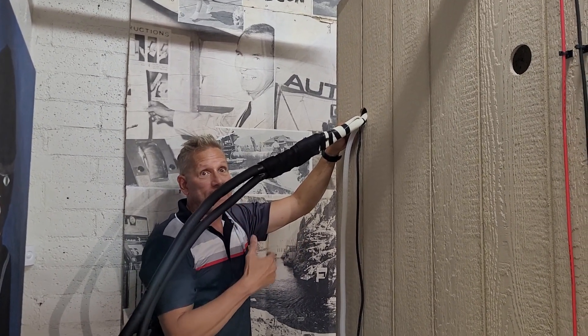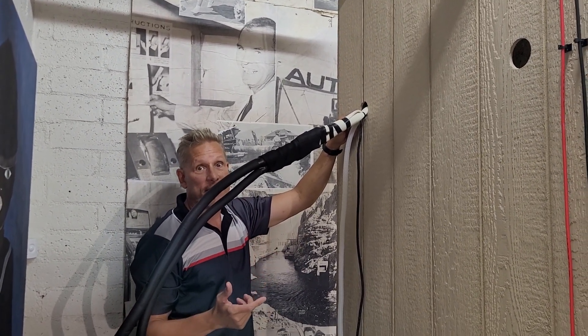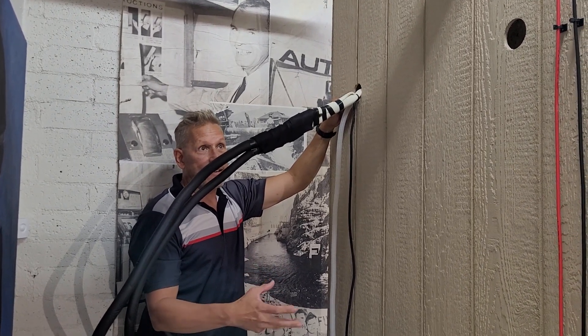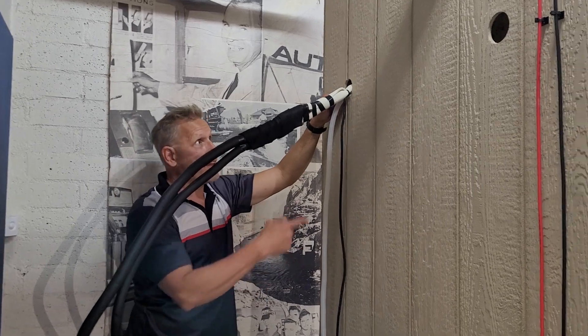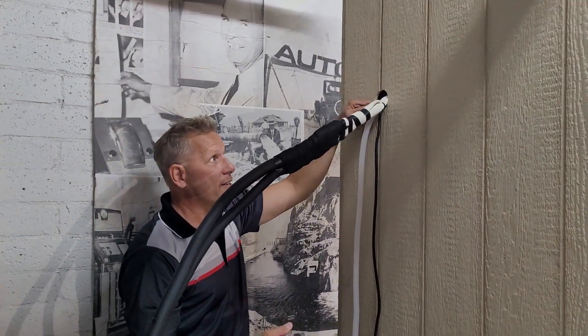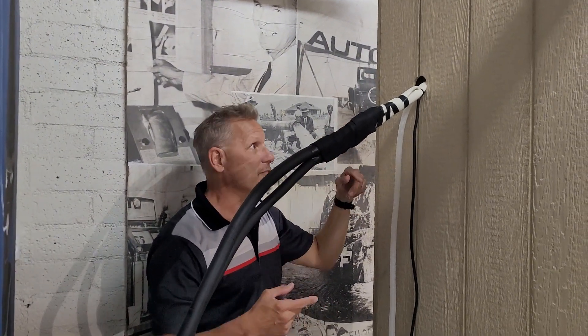Condensation happens as part of the refrigeration process — same way when you have an icy cold drink on a humid day and it sweats on the outside. The same thing happens with a coil on the inside of your inside unit, so that needs to be drained on the outside of your house.